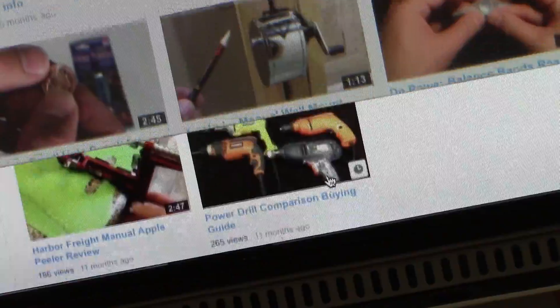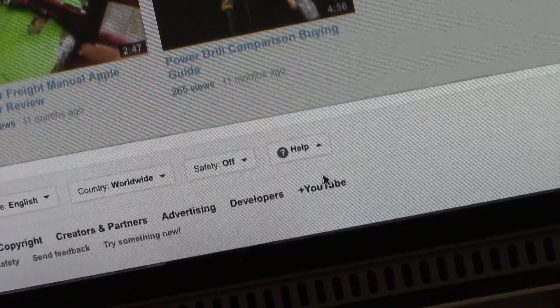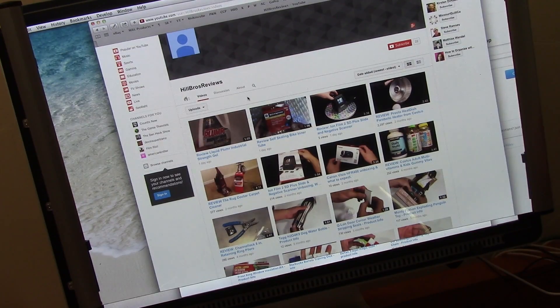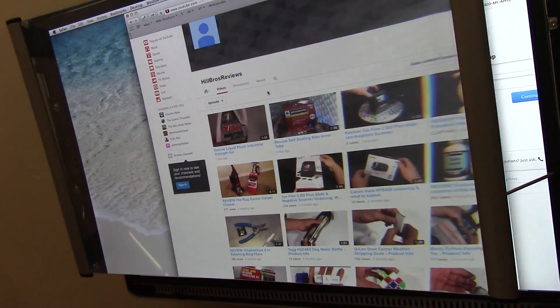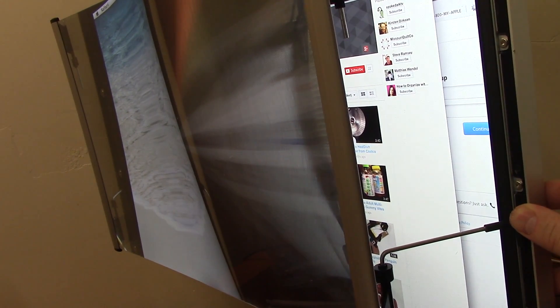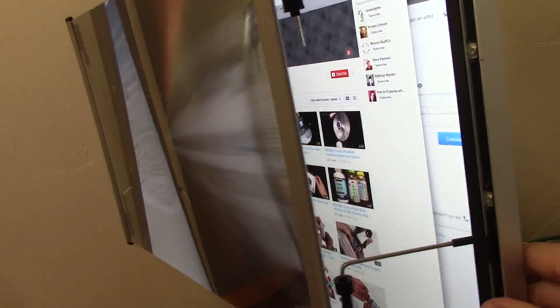It is enlarging it, but only marginally. So I would be pretty upset if I paid $100 for this. But let's see if it works here — if you come and try to view it from the side, it does distort it pretty well. So it's a good privacy screen.